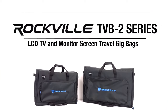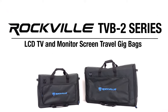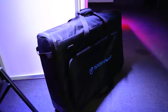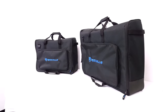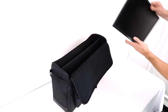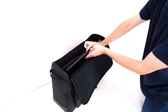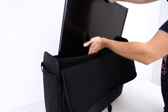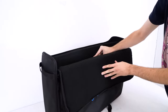This is the TVB-2 series of padded dual LCD TV or monitor screens travel gig bags for 19 to 32 inch monitors, for pedal boards, DJ controllers and more. This series has two different bags: the TVB-1924-2, which fits two TVs or monitors ranging in size from 19 inches to 24 inches, and the TVB-2732-2, which fits two TVs or monitors ranging in size from 27 inches to 32 inches.